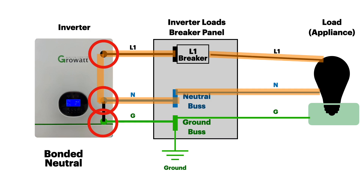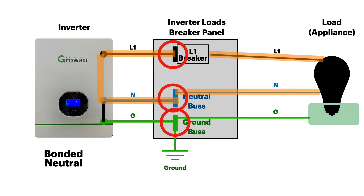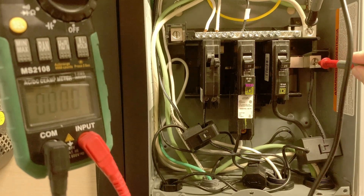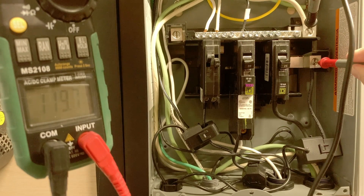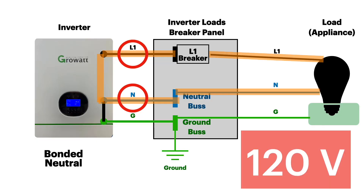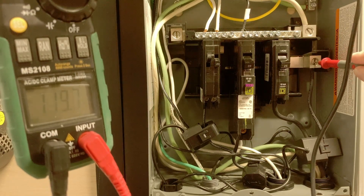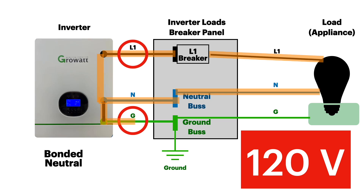In my case, we're going to read these voltages off of the breaker panel. Between the hot and the neutral, we are seeing about 119.9 — basically 120 volts between line one and neutral. Between the hot and the ground, we are also seeing about 120 volts. That's because the ground is bonded to the neutral and allows the return path for the voltage.